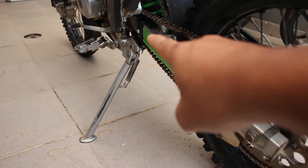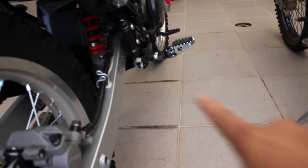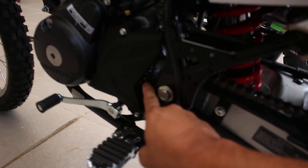Untuk depan, gear-nya itu menggunakan 14. Kalau yang ini, gue nggak tahu karena ketutup. Jadi nggak kelihatan ukuran berapa. Tapi gue nebak sekitar 14 mungkin ya. (For the front gear, the KLX uses 14. For the CRF, I don't know because it's covered. Can't see the size, but I'm guessing around 14 as well.)